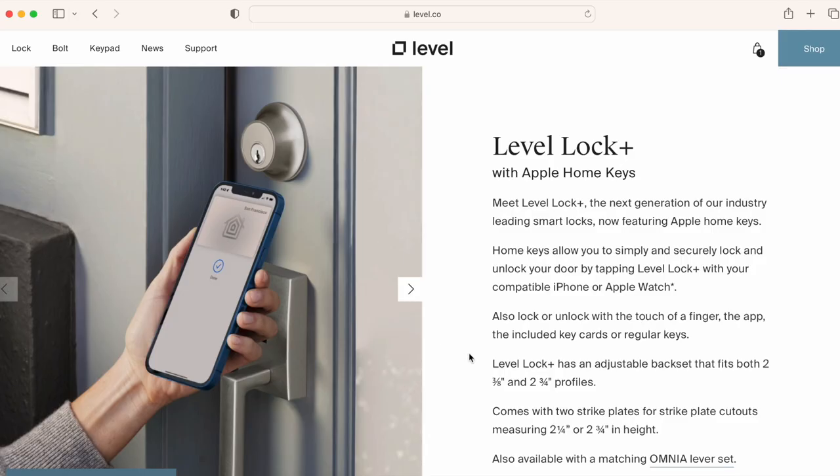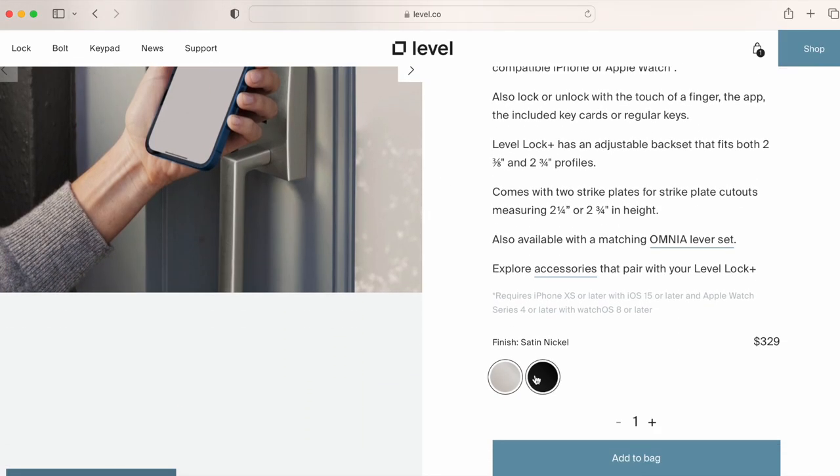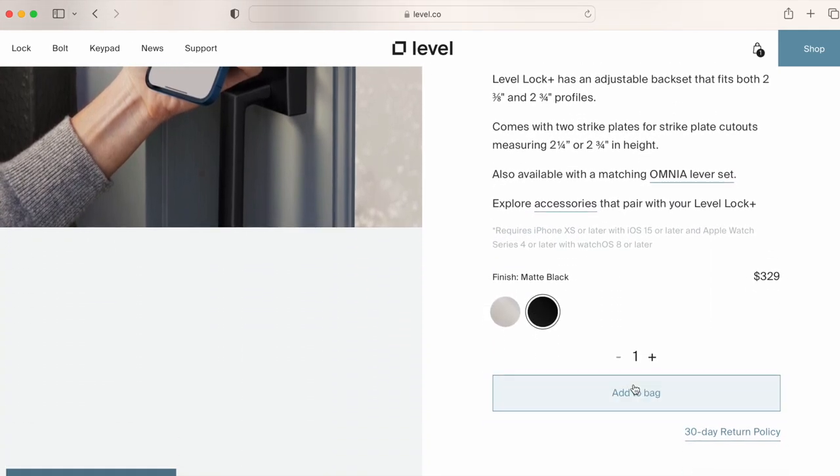Get the Level Lock Plus if you place an enormous value on aesthetics, or you're just eager to get the Apple Home Key feature in your house. It's the best looking smart lock I've ever tested, and the Apple Home Key feature fully lives up to the hype, making it the easiest and most secure way to unlock and lock your door. I don't love the price and I wish it had a stronger motor, but there's no denying it's a solid lock.